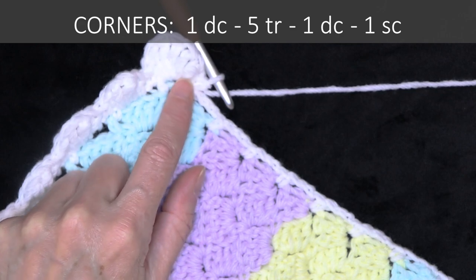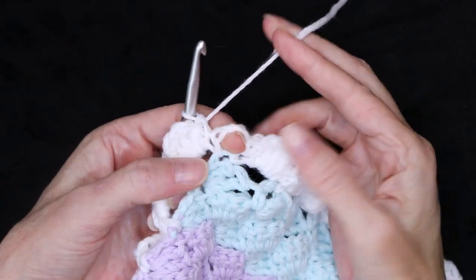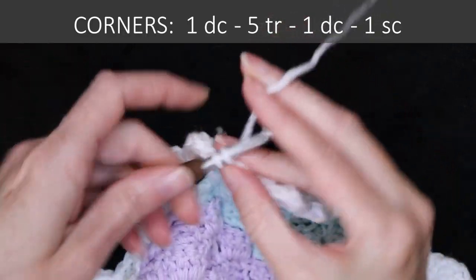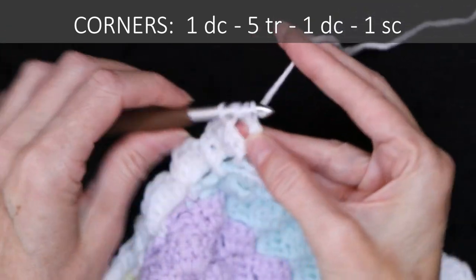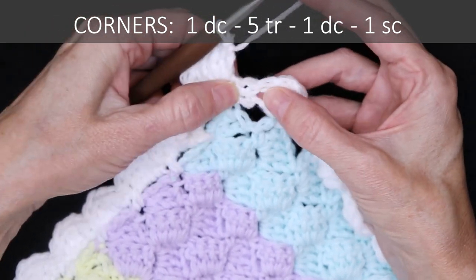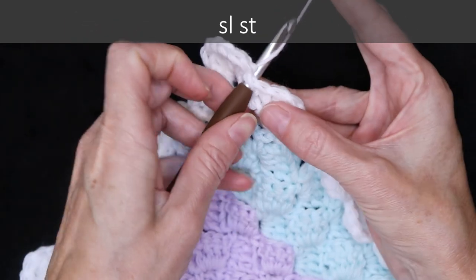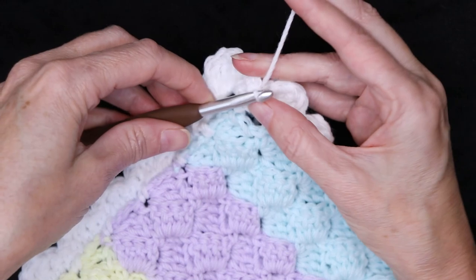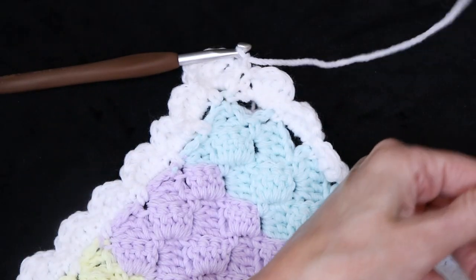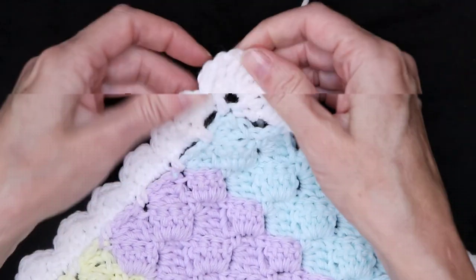Keep working your way around the blanket, making regular shells into each space along the sides and corner shells into the corner spots. When you get back to where you started, finish your last shell with a single crochet into the stitch. For the last corner, do double crochet, five treble crochets, and one double crochet, then slip stitch to join into that first single crochet. Chain one, cut your yarn, pull your hook up and your yarn through, and snug that down to secure. Just weave in your ends and your entire awesome, perfect baby blanket is ready to be given to a perfect little baby near you.